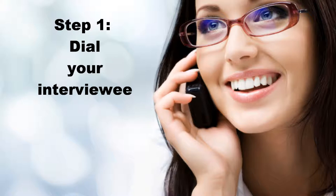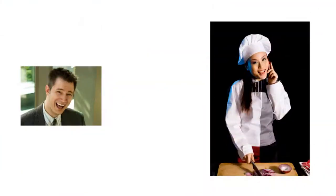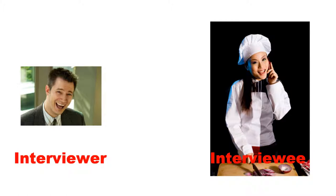To begin a phone interview, simply dial your interviewee. The conversation can go something like this: Hi Jane, this is Josh Anderson from JoshSpeaks.com. Is this still a good time for a phone interview? And did you get a chance to review the questions I emailed you?